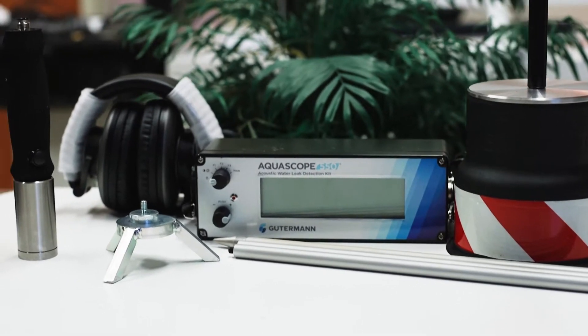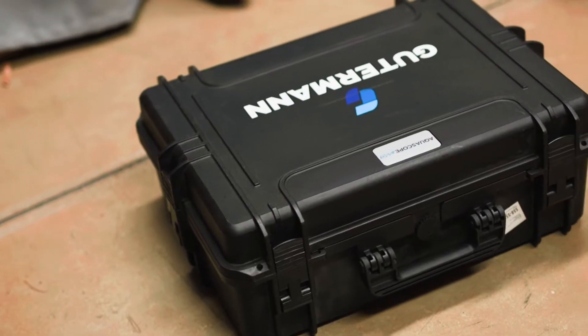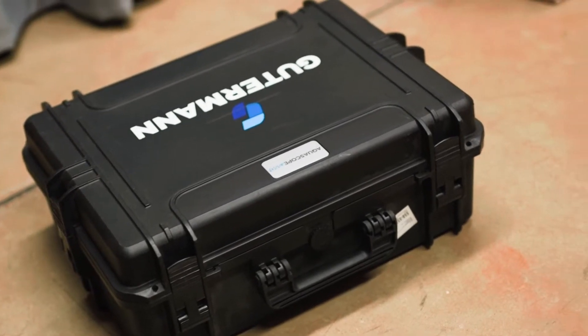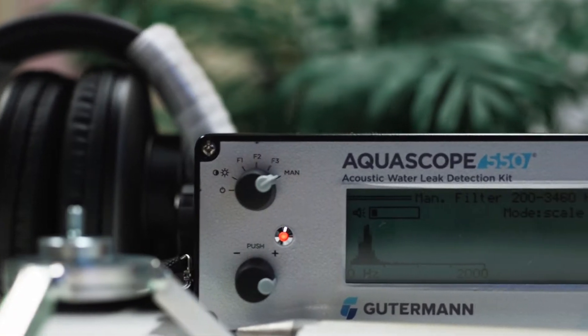Thank you for purchasing the Gutterman Aquascope 550. This video will introduce all of the parts included in the complete kit, guide you through kit assembly, and cover amplifier operation.